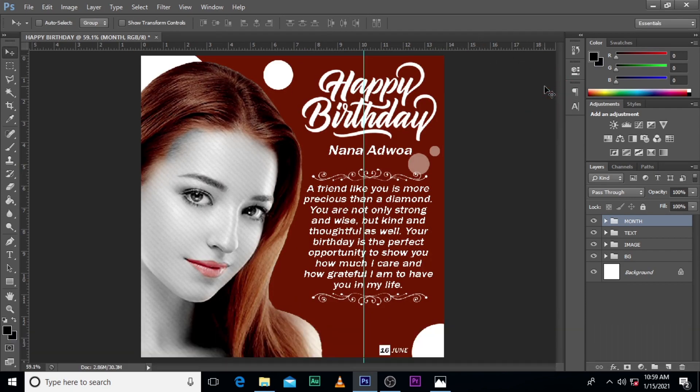So listen, gentlemen — this is how you design this type of birthday flyer. Please give me a like, comment in the comment section and tell me what you want me to do. If you have any suggestions, leave a comment there for me to review, and please don't forget to hit the bell icon and subscribe to this channel so that anytime I release new videos you'll be notified.